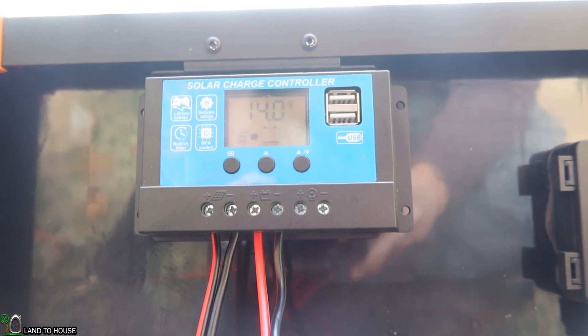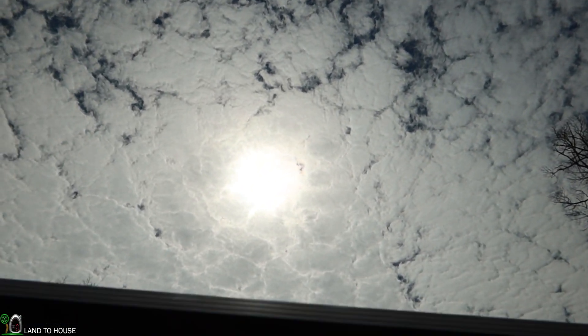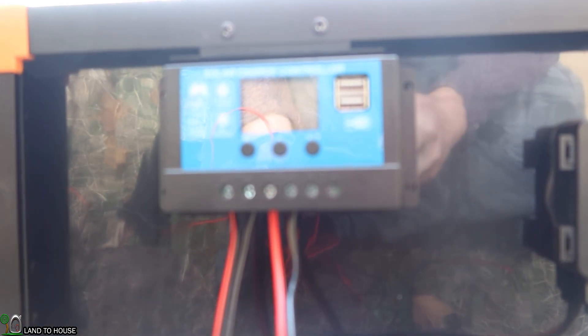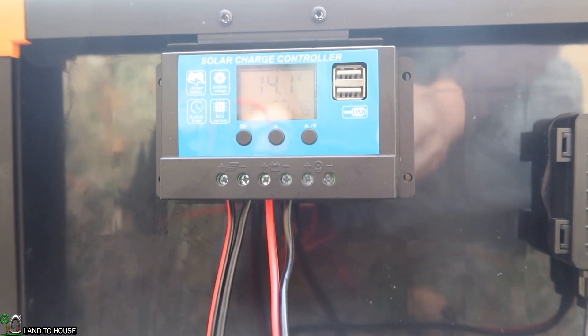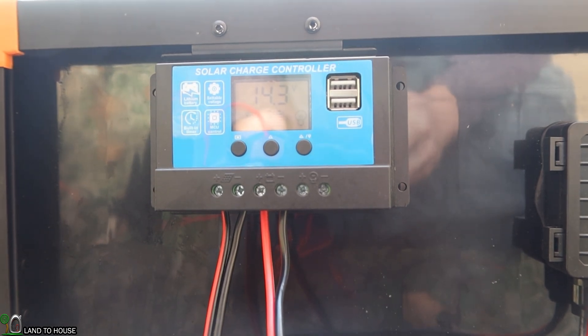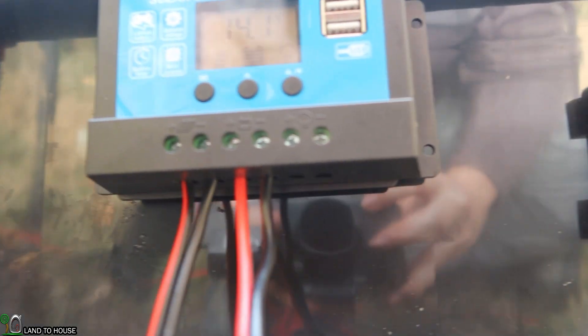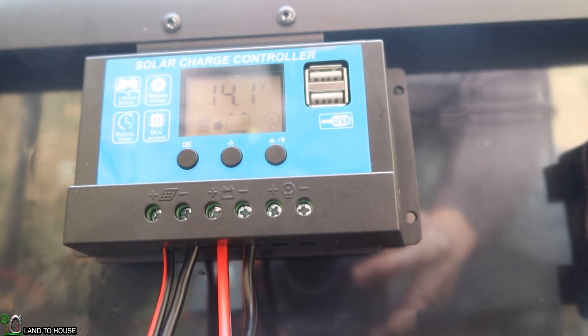The sun is out kind of, but it is a bit overcast — you can see the clouds are just covering the sun, but we're still getting some input. There's a little indicator showing that the battery is currently being charged.